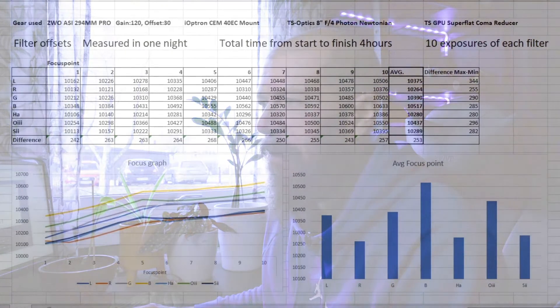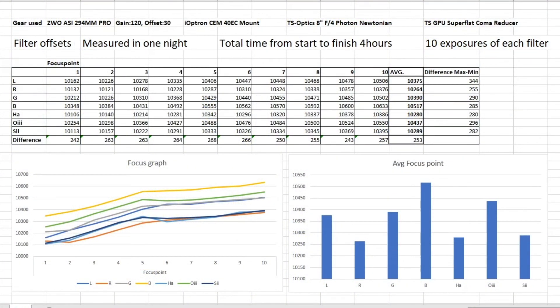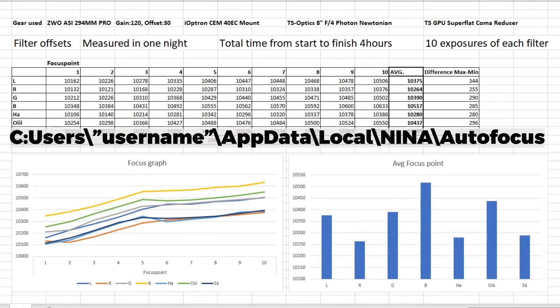It's the morning after. I've just made a spreadsheet on my computer, pasting in all the numbers from the autofocus routine from the sequence generator. I ended up with 10 exposures for each filter, so I have 10 values plotted for lRGB, HA, O3, and S2. You can find the log files for the autofocus routine by typing in the address shown on the screen — just change your username to whatever you use.